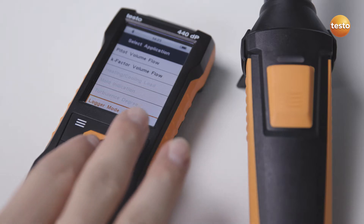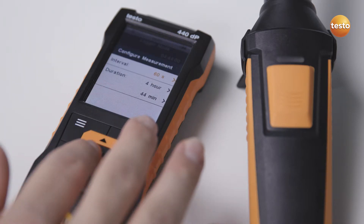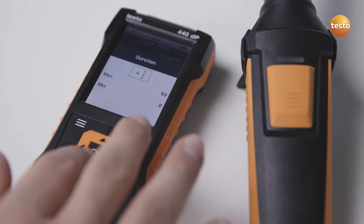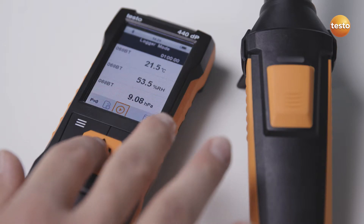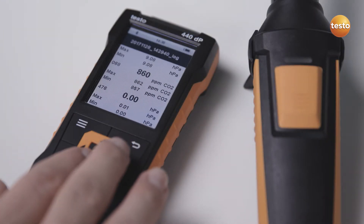An intuitive menu for long-term measurements is stored in the Testo 440 for recording iAQ parameters. Simply enter an individual interval and the desired period. The results are then stored in the instrument.